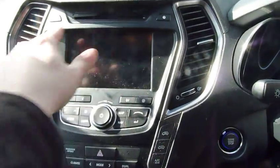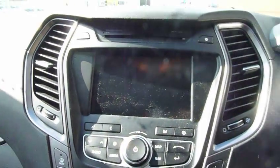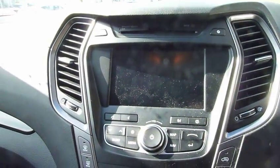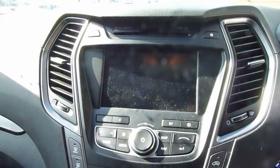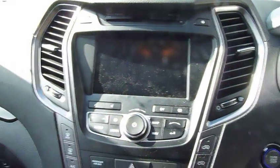The first thing you'll see is this big screen here, which houses the display for your stereo. It also displays the rear camera, which automatically operates as soon as you engage the reverse gear in the automatic box.